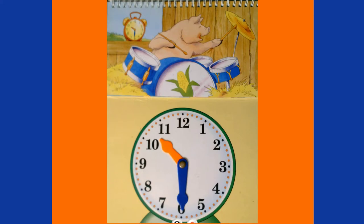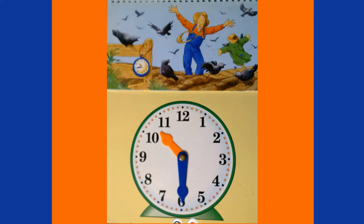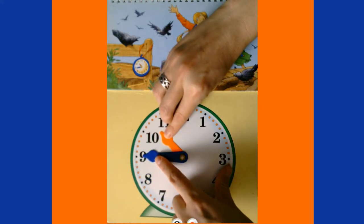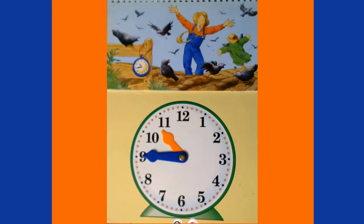A quarter to eleven means it's time to plant the lima beans — Farmer Fred walks down the rows and shoos away the hungry crows! Quarter to eleven is another way to say 15 minutes to 11 o'clock, or 10:45. Right now we're at 10:30, so to get to 10:45 we go 15 minutes: five, ten, fifteen. Our hour hand sneaks a little bit closer to the eleven. It's now 10:45 a.m.